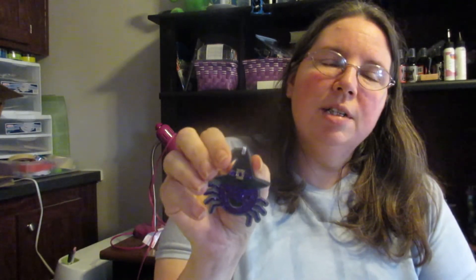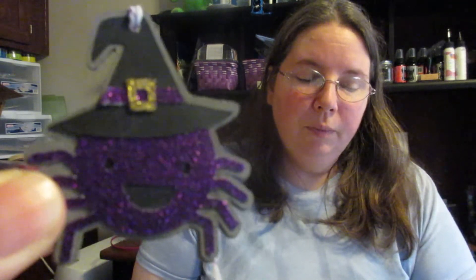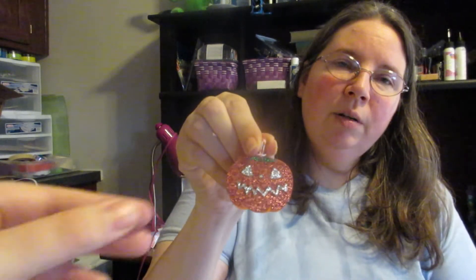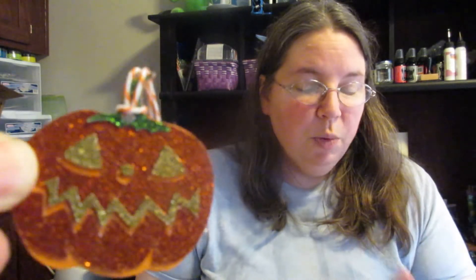The next ornament we made last year was the Spider Witch, and all these images are from Cricut Design Space. Isn't that cute? The next one is this Jack-O-Lantern. Can you tell we're big fans of Sparkle? We used Sparkle for the Spider Witches, Sparkle for the pumpkin, Sparkle for the Halloween sign, and Sparkle for the little monster we're going to show in a second. This poor ghost, though — it's not sparkly. No sparkle. Maybe we should Wink of Stella it. Oh, I love Wink of Stella!